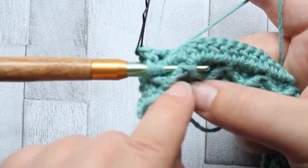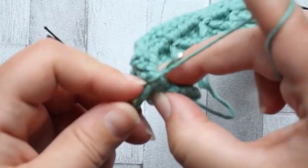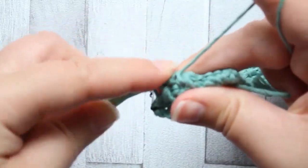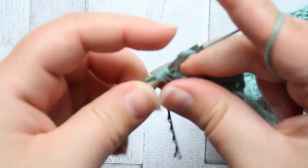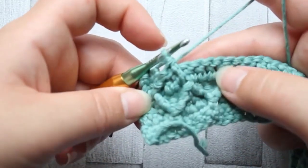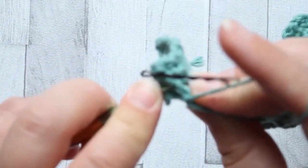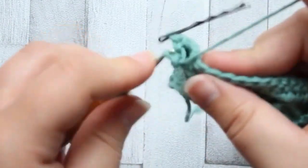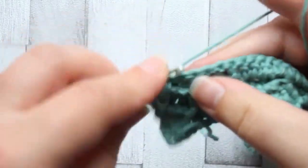You just go through that gap made by those front post trebles, yarn over, pull through, pull through first two, second two, and pull through the last three loops. And there is that diamond shape. We don't go into the unworked stitch behind the treble. Then we're going to single crochet in the next three stitches.